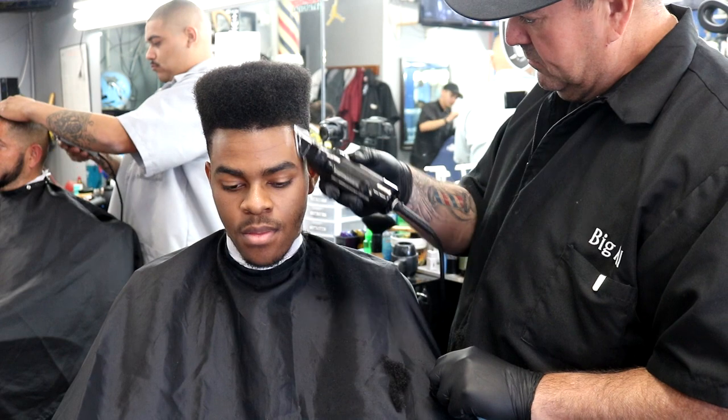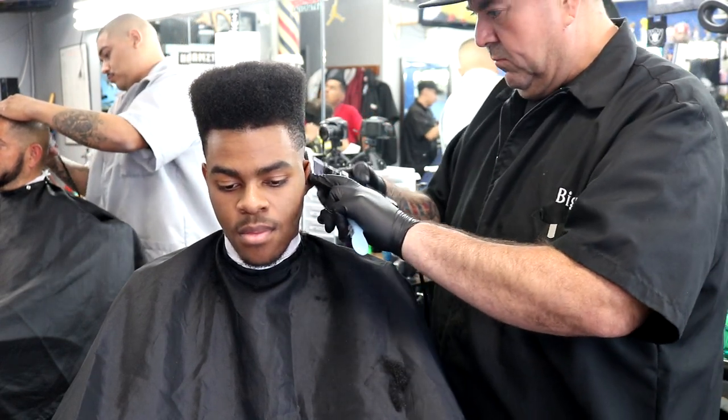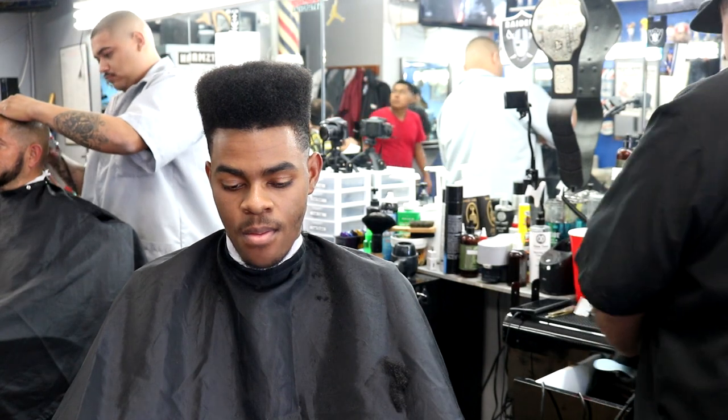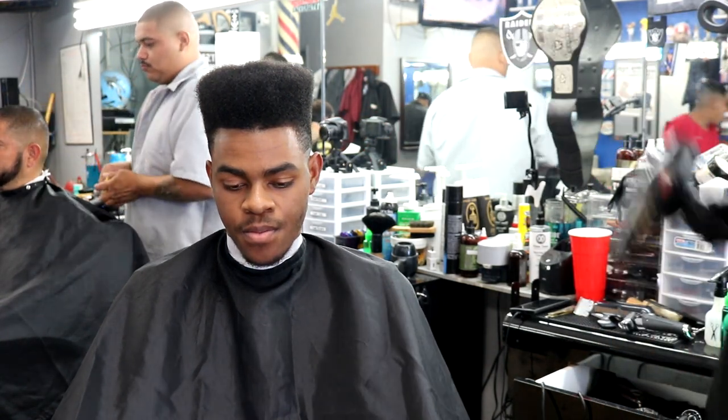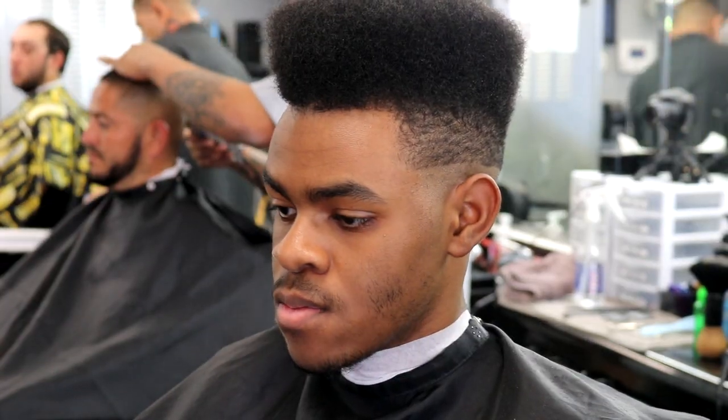When you're using your one-and-a-half, you kind of have to mold the hair. Once you take the sides down to a one-and-a-half, you're basically molding the side of the head and molding it straight up.